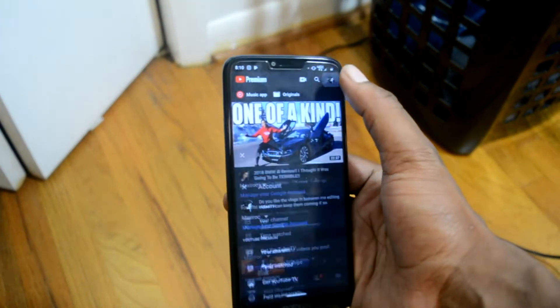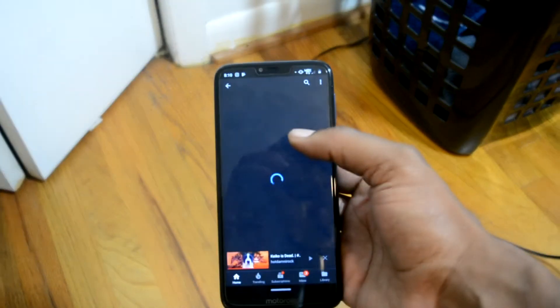That's why I believe the Moto G7 Power is the best budget phone from Motorola in a very long time — because of the combination of battery size, the CPU inside the device, and the practicality of it. You can literally charge this phone and go two days without charging if you're a moderate user, or three days if you're a light user. Battery life: amazing. Performance: amazing. I think it's absolutely worth every single penny.